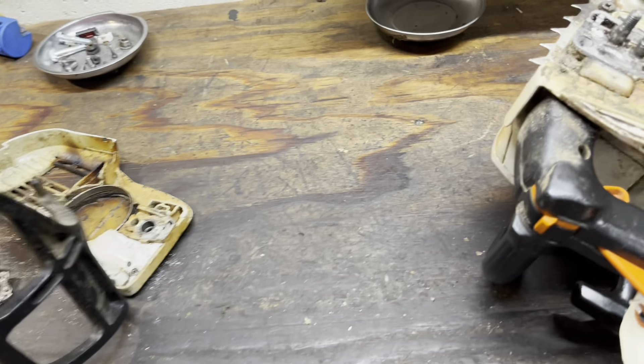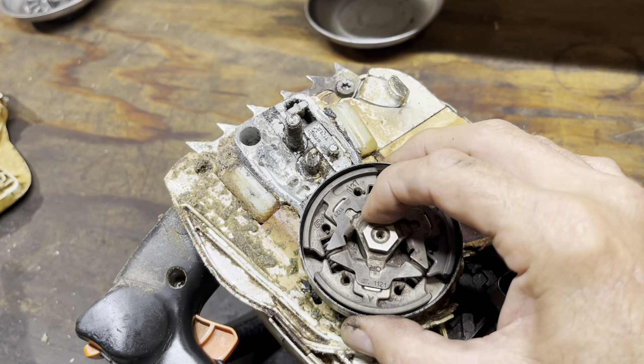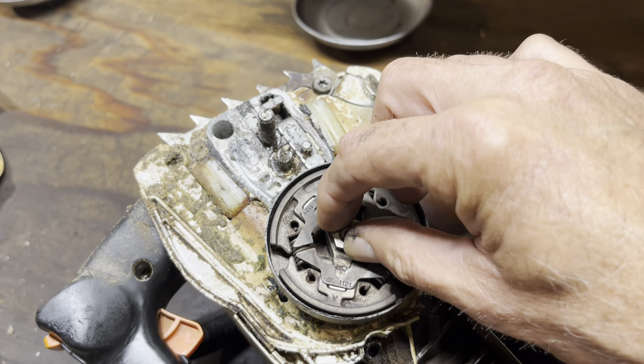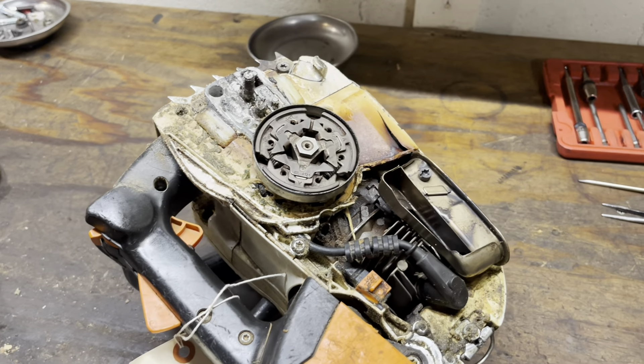That's not good. Okay, well, this didn't take long. Let's pull this off and take a look at that bearing.